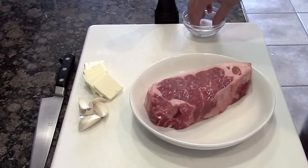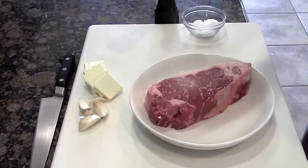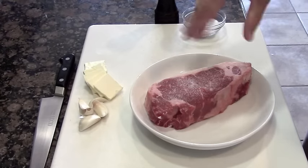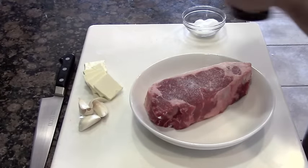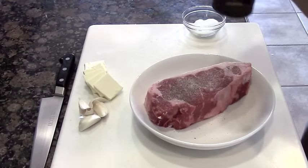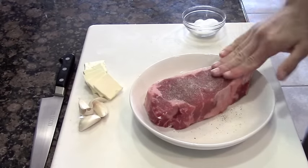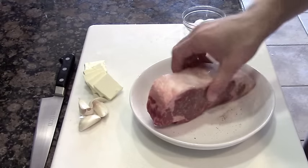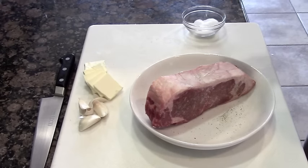The only thing we're really going to have to do to this steak is season it properly — just enhance the flavor that it already has. A little bit of salt, a little bit of pepper goes a long way. There's no need for any tricky techniques; just salt and pepper. The only real technique you need is to make sure that you season it evenly, so press it in and make sure it all adheres.